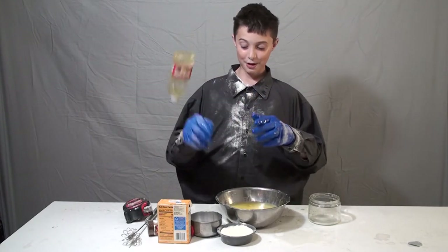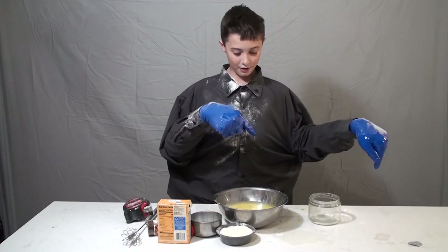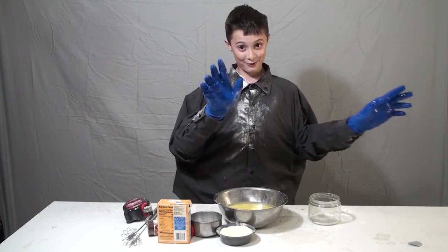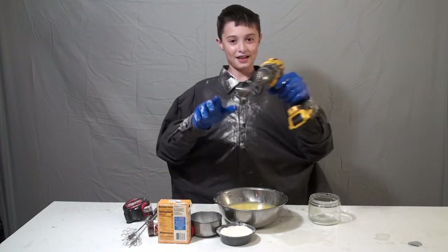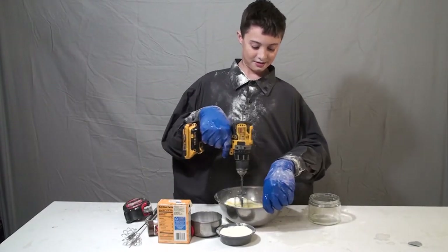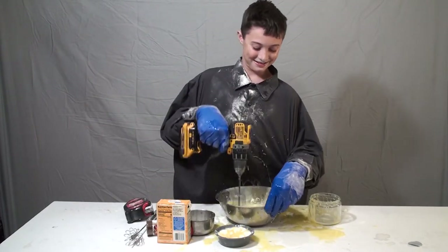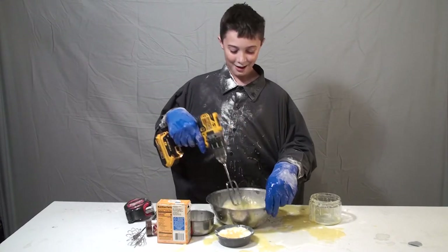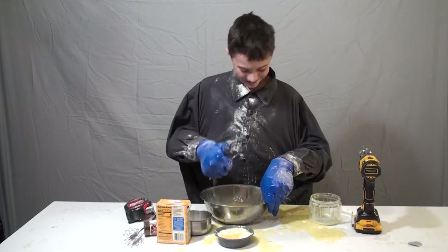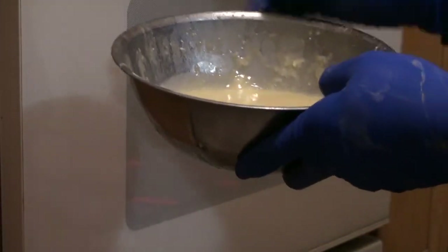Perfect. Now all we need is the old trusty mixer. We're not using the normal mixers we use every day — it's very boring. We're going to use something that we wanted to do. Here it is, the trusty old mixer. And mix. One and only cake, perfectly made. We did it everyone! Now we're going to put it in the oven right now and make our delicious cake.